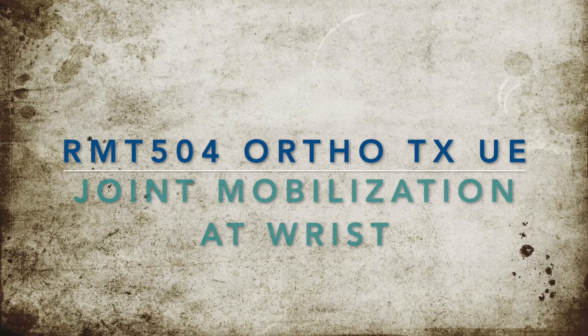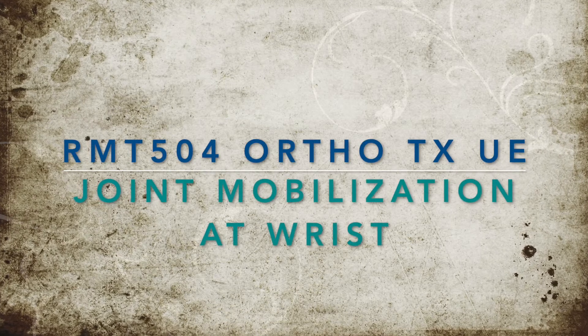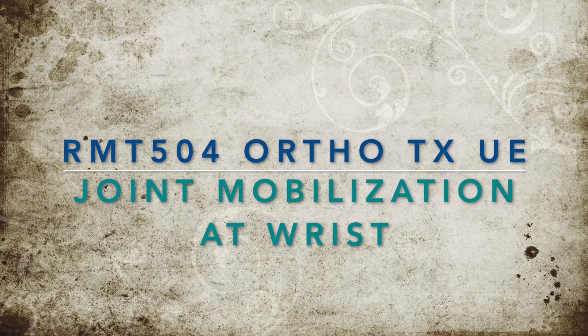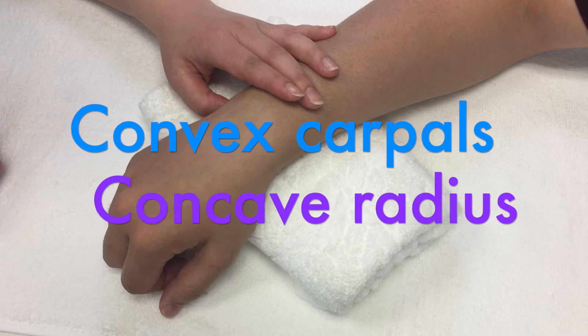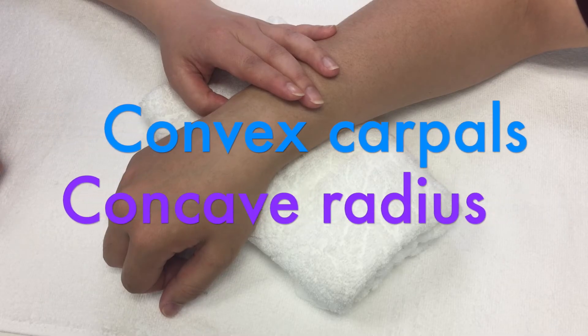This is a video demo showing how to apply joint mobilization technique at the radiocarpal joint. The demo is on the right wrist. The radiocarpal joint is an ellipsoid joint where flexion, extension, radial and ulnar deviation of the wrist occur. The convex carpal bones roll and glide on the concave radius.